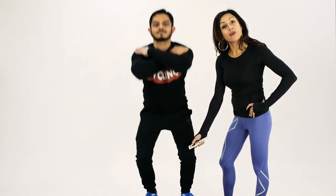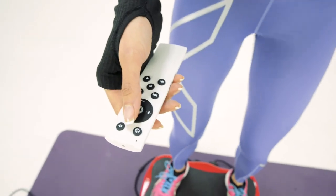Train hard or go home, they say. And you know what's great about this? It's got a built-in Bluetooth speaker so you can work out to your favorite tunes. Isn't that great?